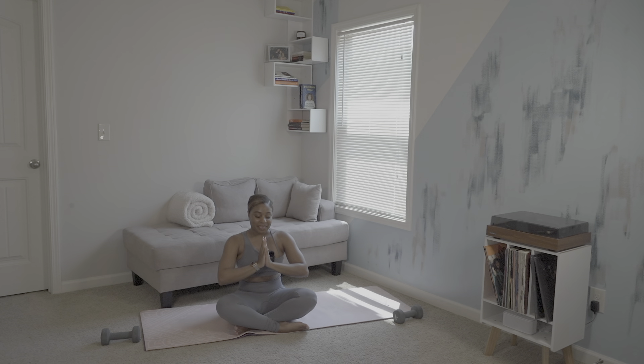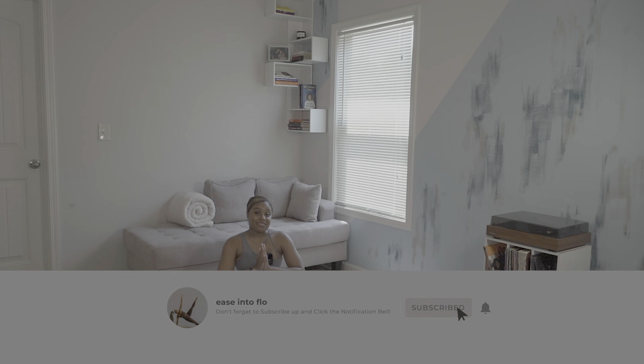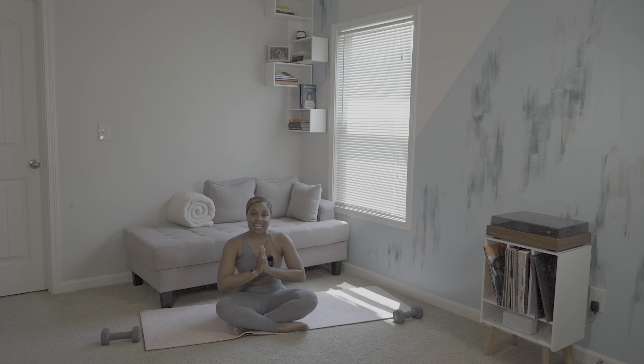The highest good in me honors, sees, and believes in the highest good in you. Namaste. Thank you so much for flowing with me today for Core Sculpt — I even felt the burn a little bit. Don't forget to subscribe to the channel and I'll see you in my next flow. Thank you so much. Bye.